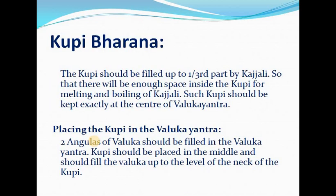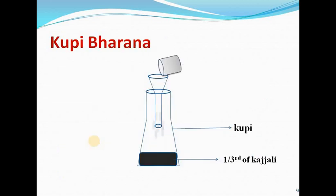Kupibharana: the Kupi should be filled up to one-third part with Kajali, so that there will be enough space inside for melting and boiling of Kajali. The Kupi should be kept exactly at the center of the Baluka yantra, sand filled up to the level of the neck of the Kupi. The Kajali should be dried properly and checked for no moisture before filling. Volume should be filled up to one-third of Kajali to ensure enough space for boiling; otherwise loss may happen or the bottle may break.